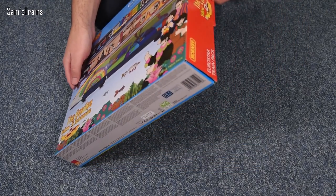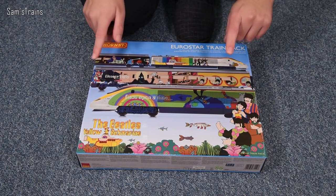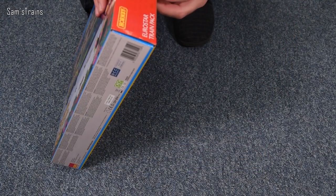The box is worthy of a study in itself, but I'm not going to put you all through that. Let's open this box — I've not opened it yet but I'm very excited to do so.